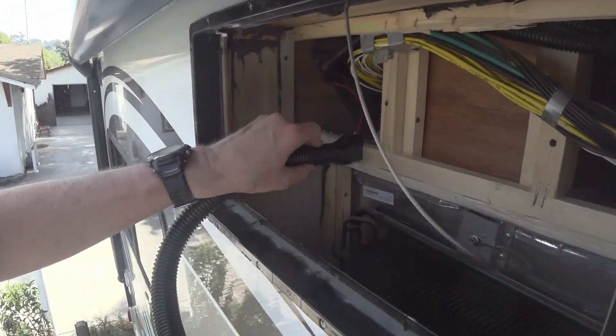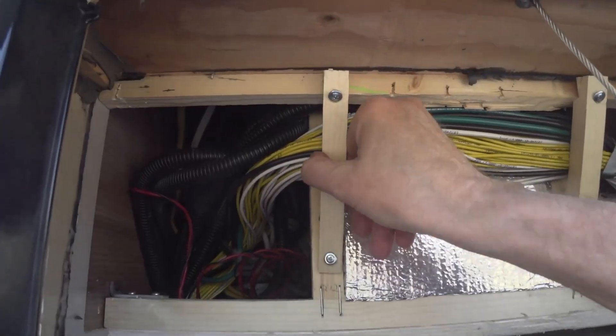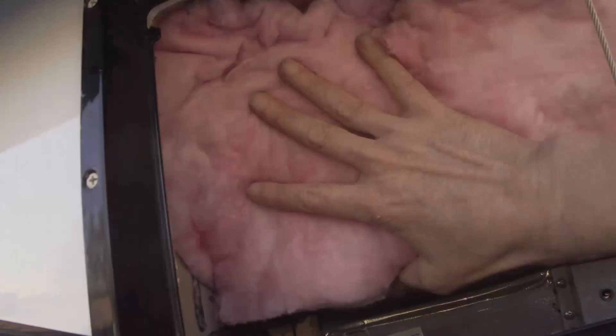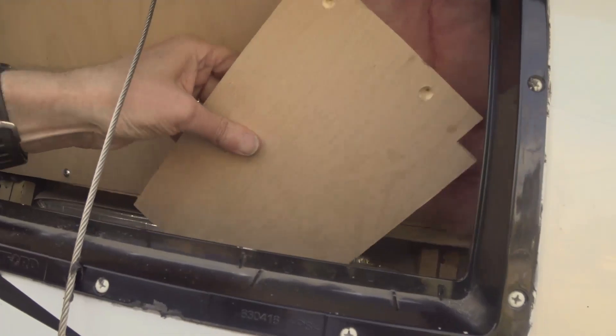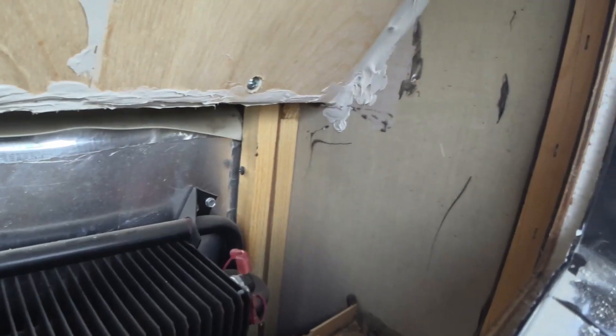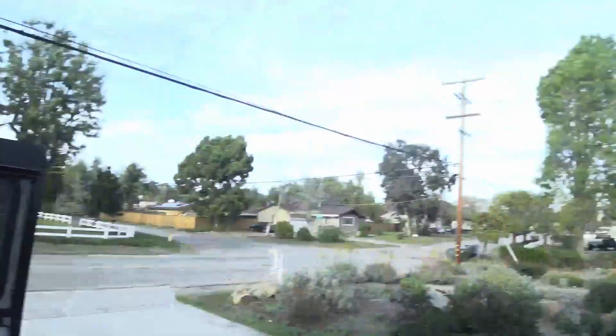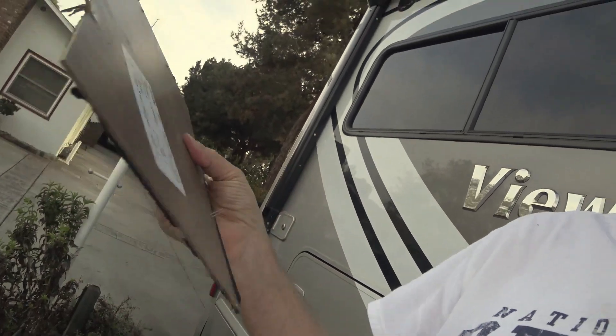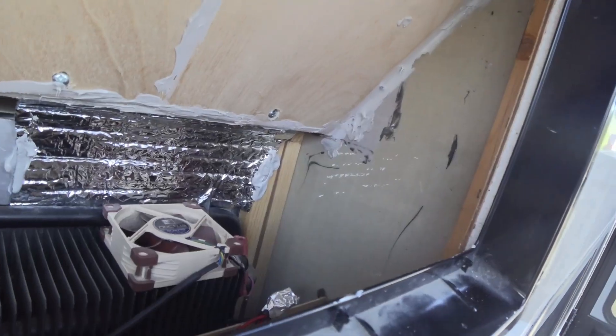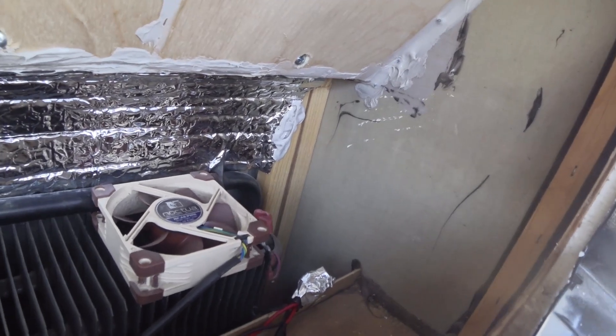I'm adding a couple of cross members to hold the wires back, then putting in fiberglass insulation since this is going to be a really hot area. The last piece goes up here, edges sealed all around, and it looks good. There's quite a bit of insulation in there now — you can see how thin and uninsulated the original panel was.